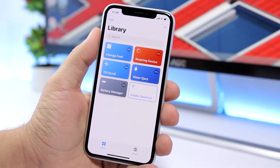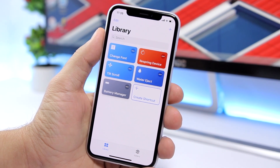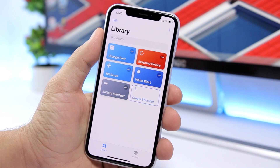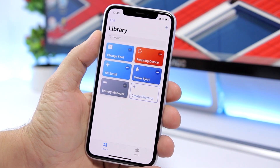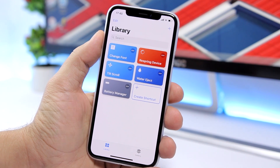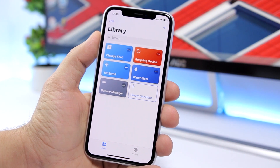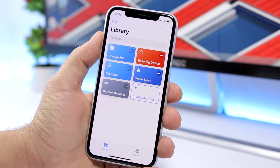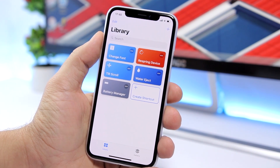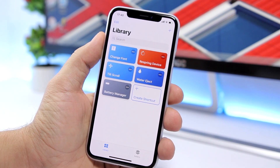To do that, you will need to have the Shortcuts app installed on iOS 12, and also download a shortcut called Battery Manager, which I will link right down below in the description. This is a very powerful and well-designed shortcut. It allows you to enable ultra low power mode, fast charge, and also an extra low power mode that saves more battery than iOS's built-in low power mode.